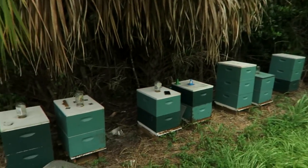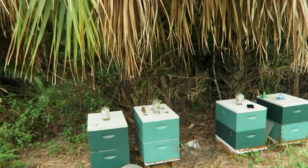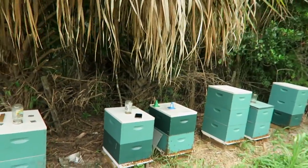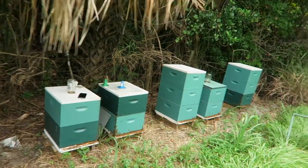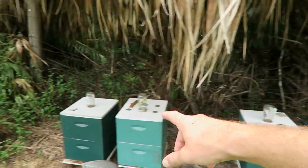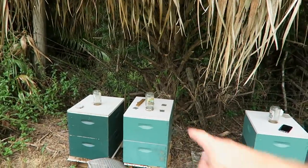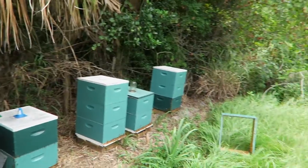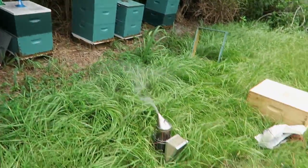Hey everyone, today I am on my second location, my main ground location, and today is August 9. I'm trying to finish those hives pulling honey — I already pulled honey a few days ago from these hives. Now I have to finish those hives and I want to show you guys how I'm going to check my bees.